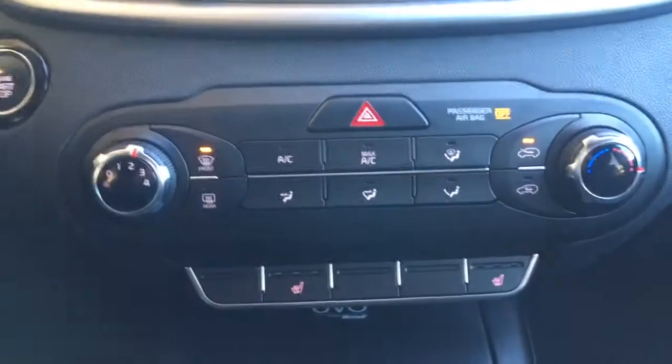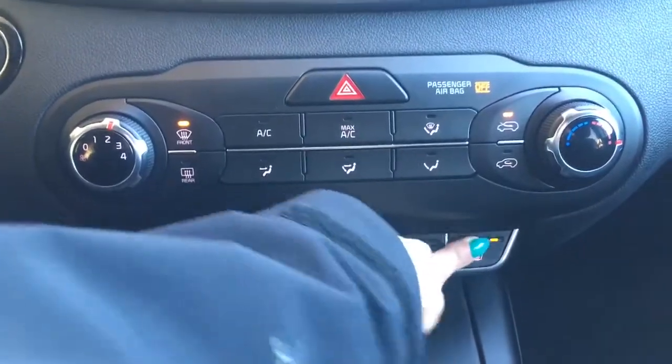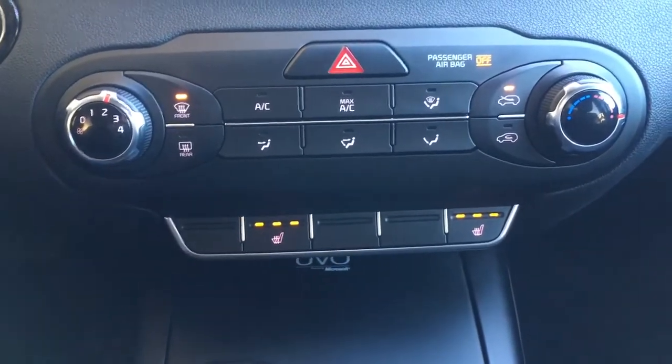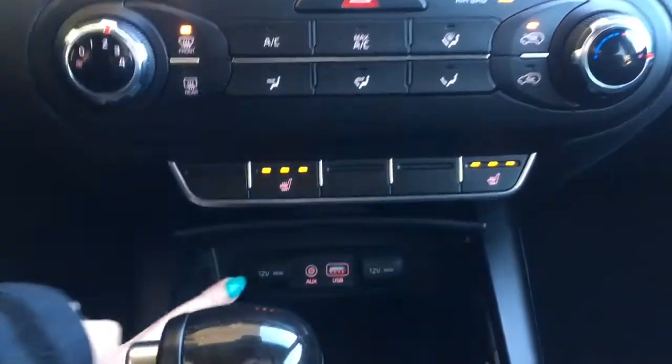Just below that you do have your climate controls. But my favorite feature here is the heated seats — such a great feature. The winter is pretty well here, so this is just absolutely awesome. Heated seats are my favorite.